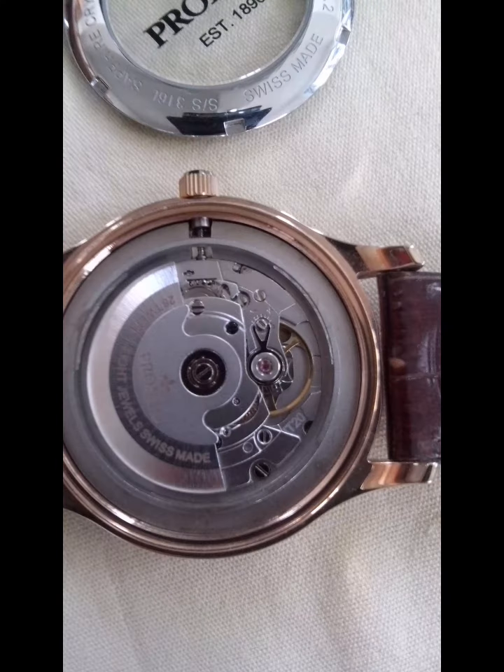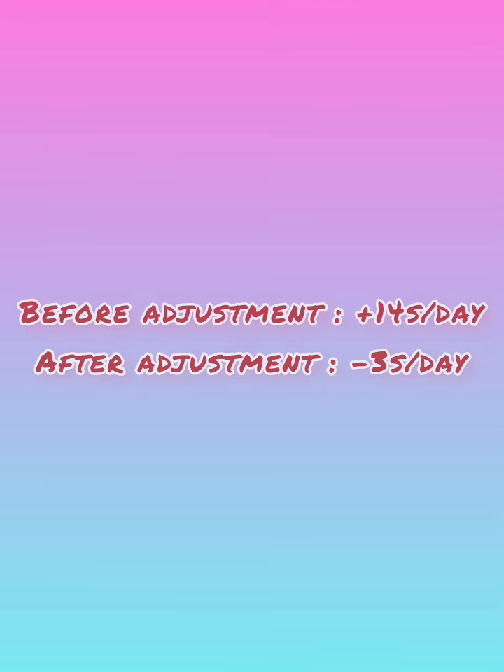After the adjustment, here is the result: minus three seconds per day.